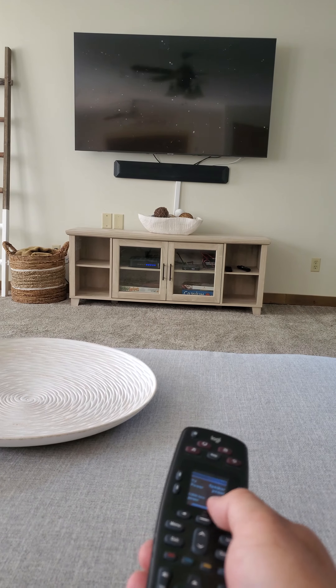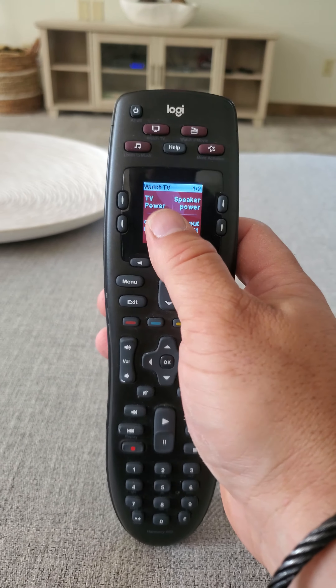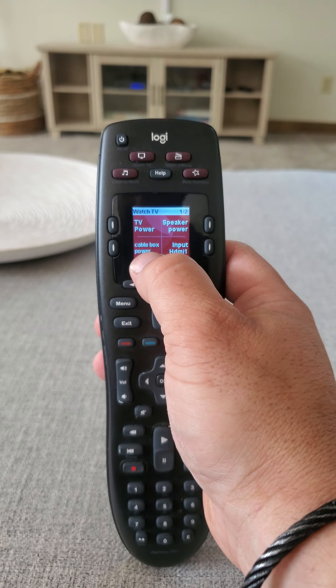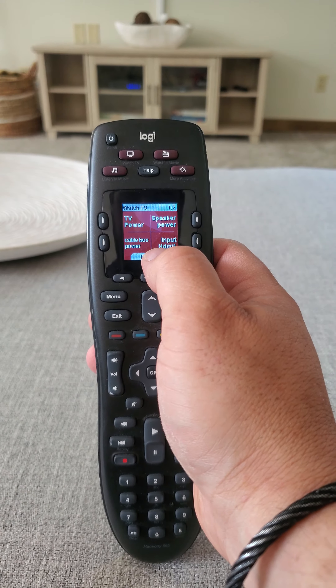If for some reason something doesn't turn on, it's pretty simple. Under the screen, you have your power for the TV there — you can just toggle that to turn it on and off. The speaker power is here, and the cable box power is here. If one of those doesn't turn on, you can just hit any of those buttons and it will turn on.